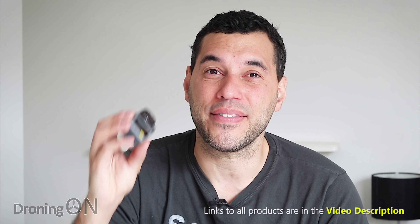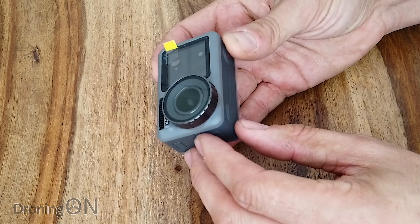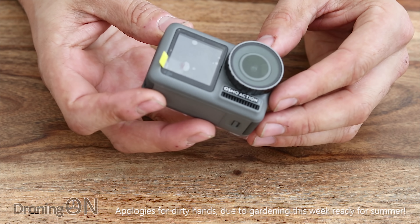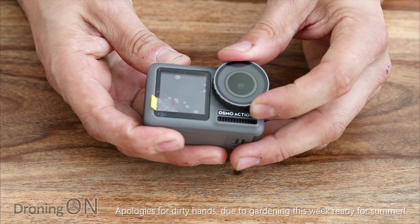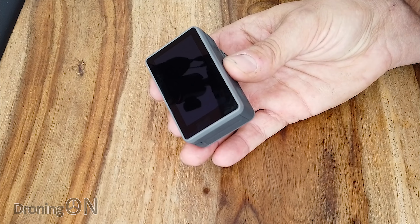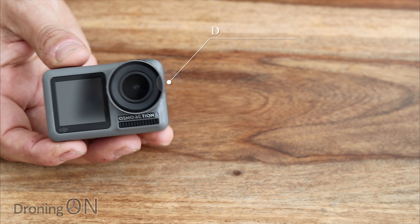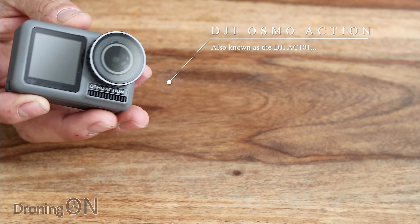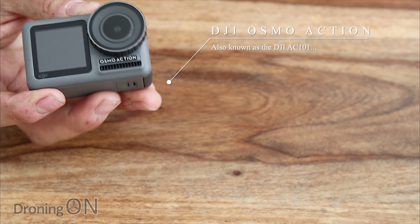So without further ado, let's take a look at the brand new DJI Osmo Action. I've had this so early that I haven't even got a box or an instruction manual — I'm probably one of the very first to see this product. I'm going to take the protective stickers off the front and back, and give you the highlights. This is the Osmo Action, also known as the AC101, and to give a comparison with its biggest competitor, the GoPro Hero 7 Black.